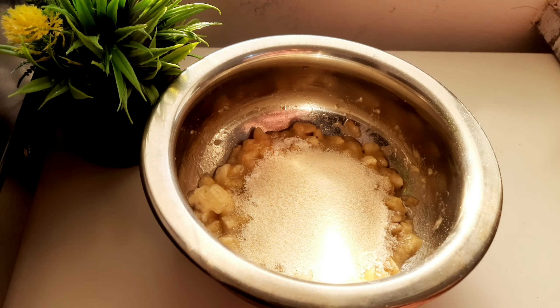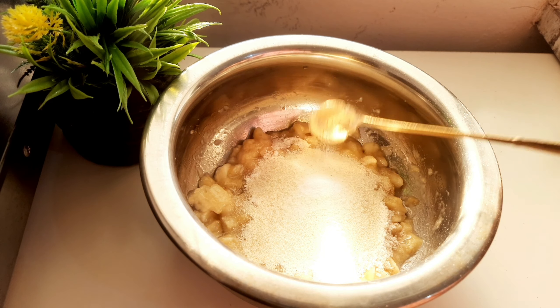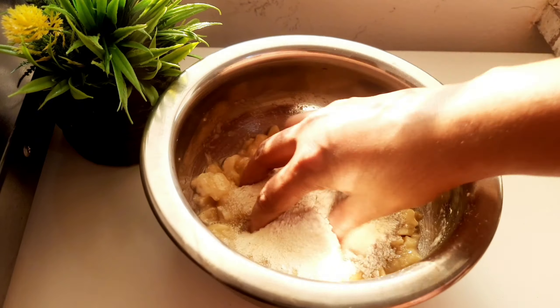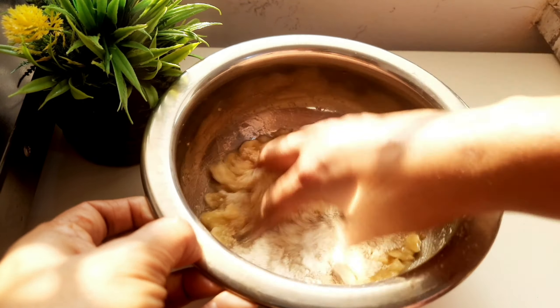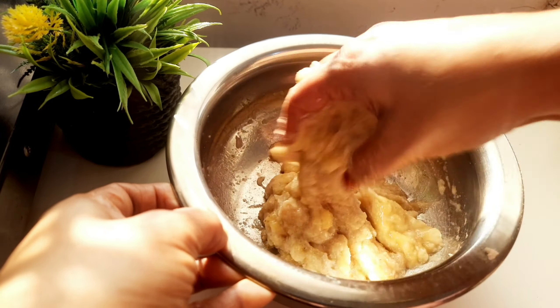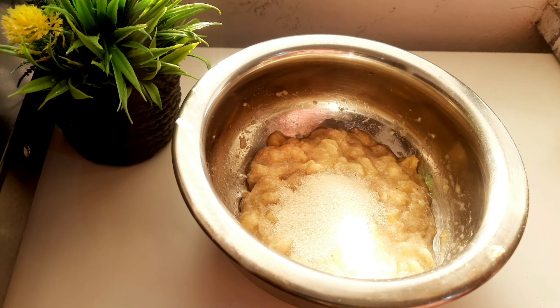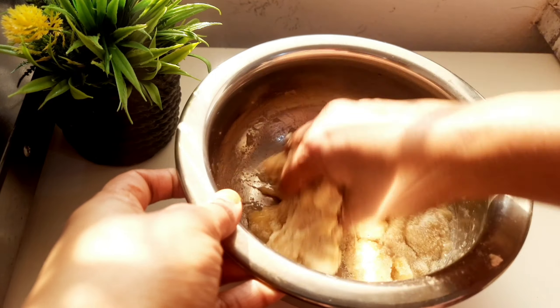Mix it and make it better. Let's have a balance. We mix it as well. A little loose in that way. We'll try to heat it a little bit. As you can see, we mix it in two places.